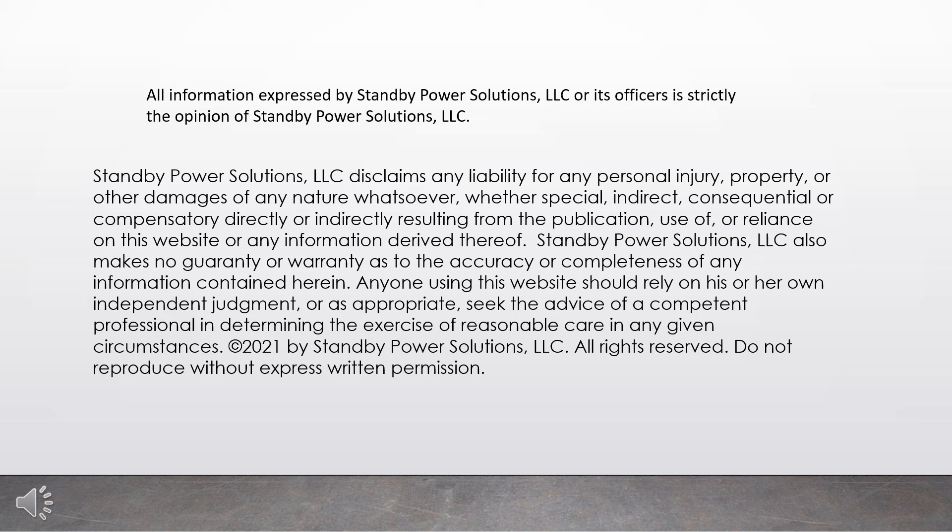All information expressed by Standby Power Solutions, LLC or its officers is strictly the opinion of Standby Power Solutions, LLC. Standby Power Solutions, LLC disclaims any liability for any personal injury, property, or other damages of any nature whatsoever, whether special, indirect, consequential, or compensatory, directly or indirectly resulting from the publication, use of, or reliance on this website or any information derived thereof. Standby Power Solutions, LLC also makes no guarantee or warranty as to the accuracy or completeness of any information contained herein. Anyone using this website should rely on his or her own independent judgment, or, as appropriate, seek the advice of a competent professional in determining the exercise of reasonable care in any given circumstance. All rights reserved. Do not reproduce without express written permission.